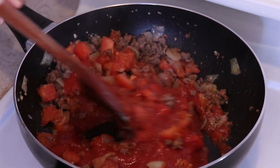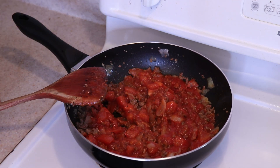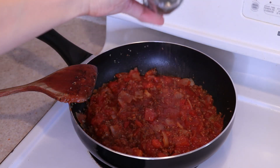Stir everything together until well combined and allow it to simmer and develop more flavor. This is also an opportunity to taste the sauce and season it accordingly. I recommend adding in some sugar here to balance out the acidity of the tomatoes.